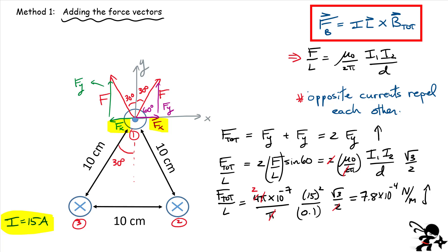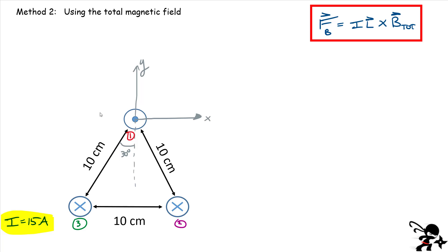In method two, we're going to first calculate the total magnetic field produced by both wires and then apply our magnetic force equation. Let's look at this problem slightly differently. We need to find the total magnetic field at the position of wire one, produced by the other two currents. Remember that the magnetic field produced by any current is circumferential — it makes a circle around that wire. If I consider the magnetic field produced by wire two at wire one's position, it has to be tangent to the circle. This is the field B2 at that position.